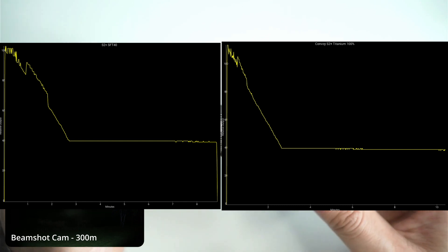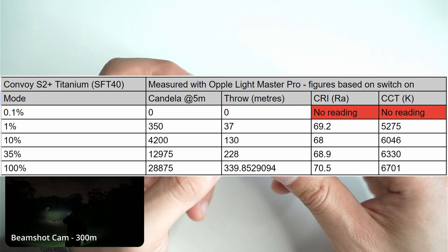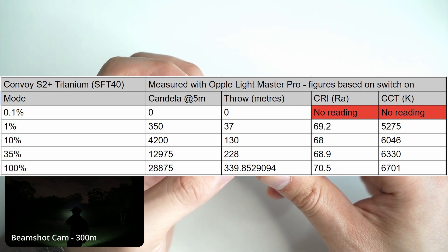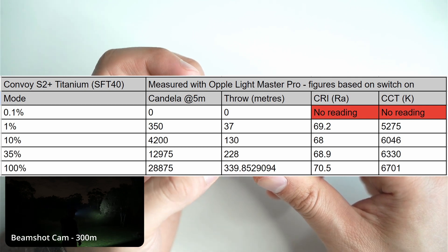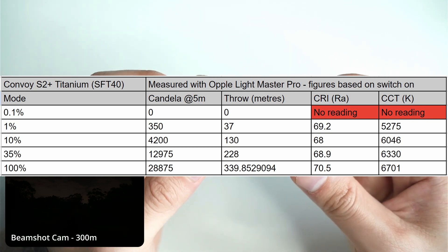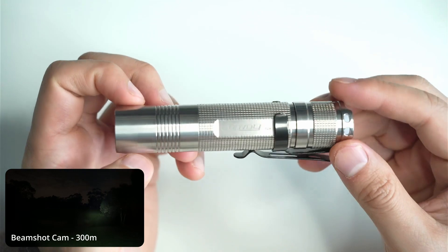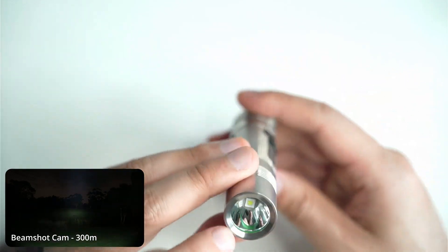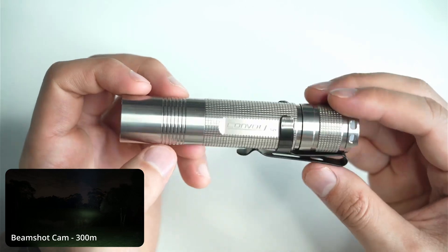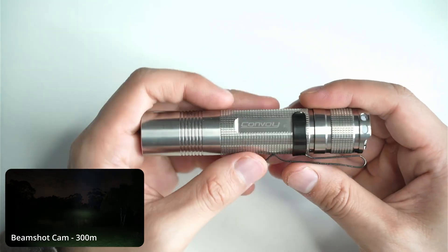One thing I found was that the head of the titanium version gets really hot. Using Marple Lightmaster Pro, on 100% I got 339 meters of throw, a color rendering index of 70.5, and a CCT of 6700K — so a really cool white. That's pretty standard for the SFT40; it's more of a visibility light than one for color recognition, but still acceptable. The SFT40 in this host produces a really nice throwy beam with a very pronounced hotspot even for a small reflector, and it also has a good amount of spill that blends smoothly into the hotspot.